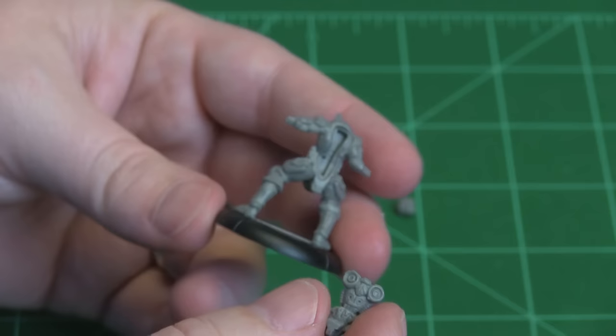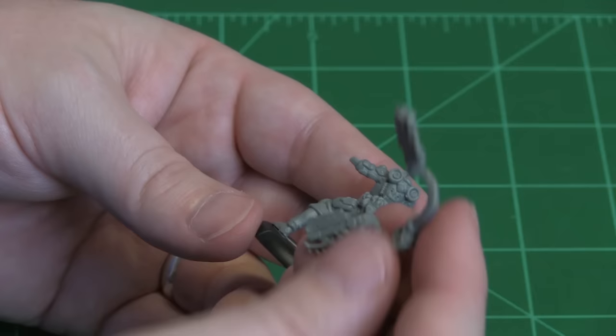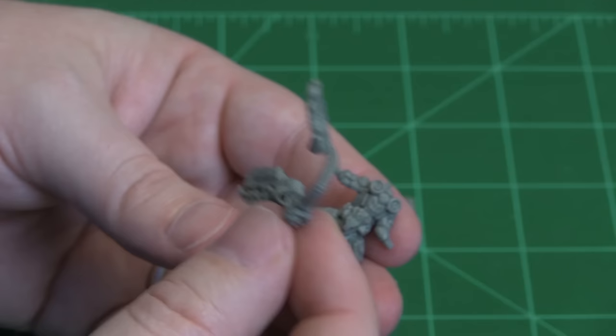The next part is a little tricky. You've got to put the backpack on first, in that big slot on his back. It fits in there good, but it comes right out.